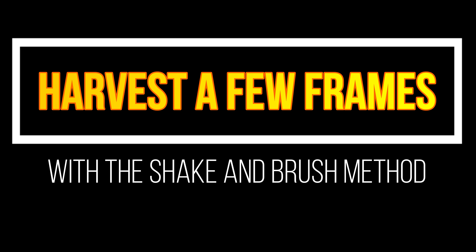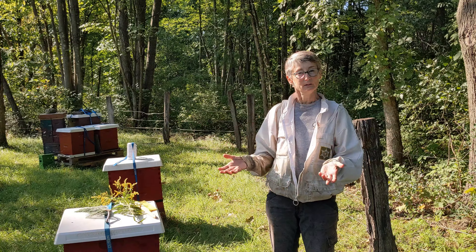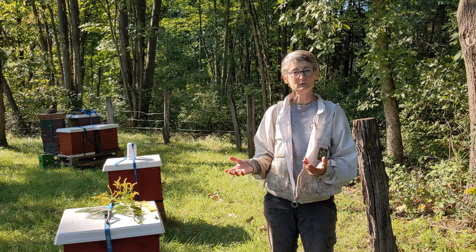Welcome to another Better Bee Video. It's fall in Greenwich, New York and we have harvested a lot of honey using fume boards, triangle escape boards, and leaf blowers. That's a good way to do it if you have lots of supers and you're taking full supers off.